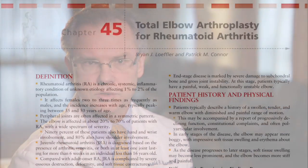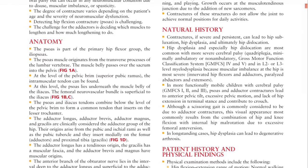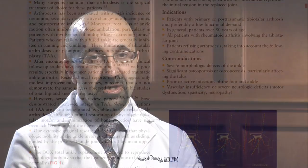The chapters have the same format so that if you're looking for a procedure — for instance, in the shoulder as opposed to the elbow or the wrist or even the knee — the chapters are made up in the same way so that you can search them for the information that you would like.